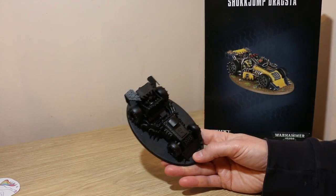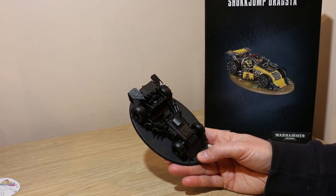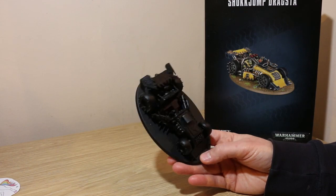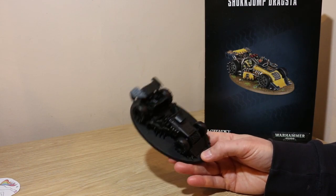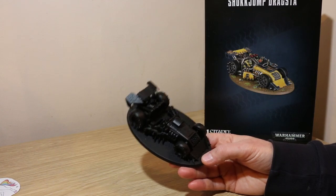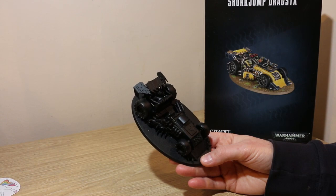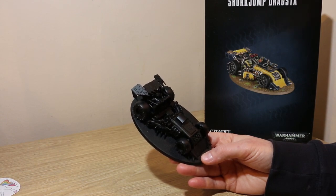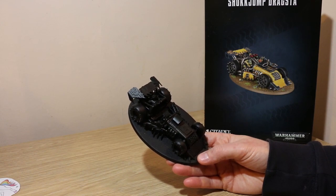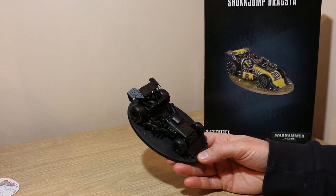The model has been built in sub-assembly so the people in the driver's seats are kept out separately. I've given this a Chaos Black prime. The main reason for that is the model has got a lot of black on it, particularly the wheels, but also for me Orks are dingy and dirty and dark, and it's easier to layer up from a black where you've already got the dark recesses than it is to come back with a wash to try and darken down the recesses.